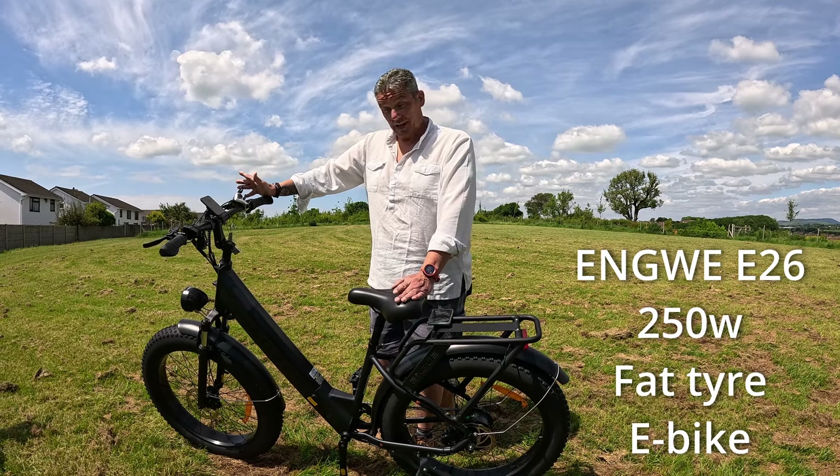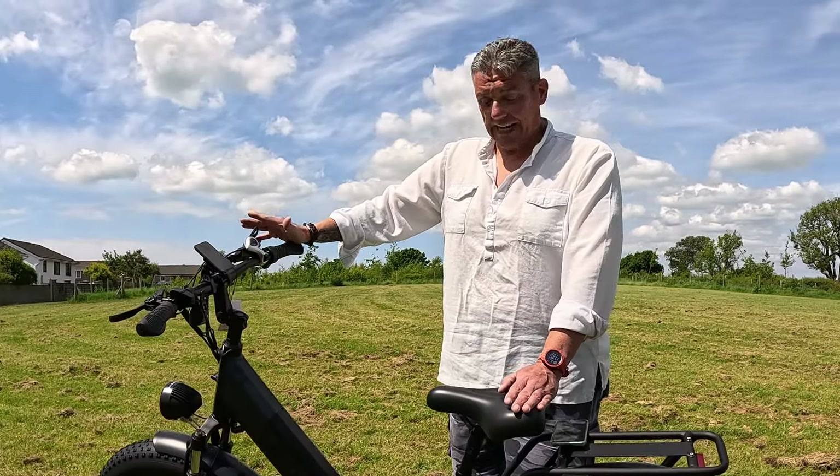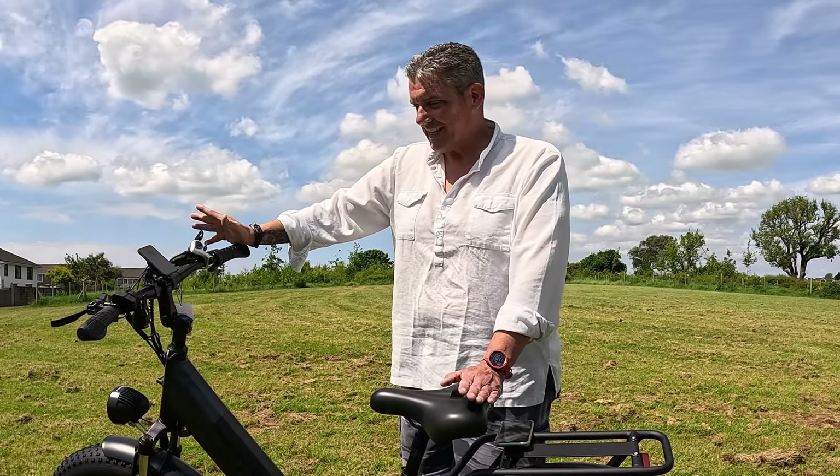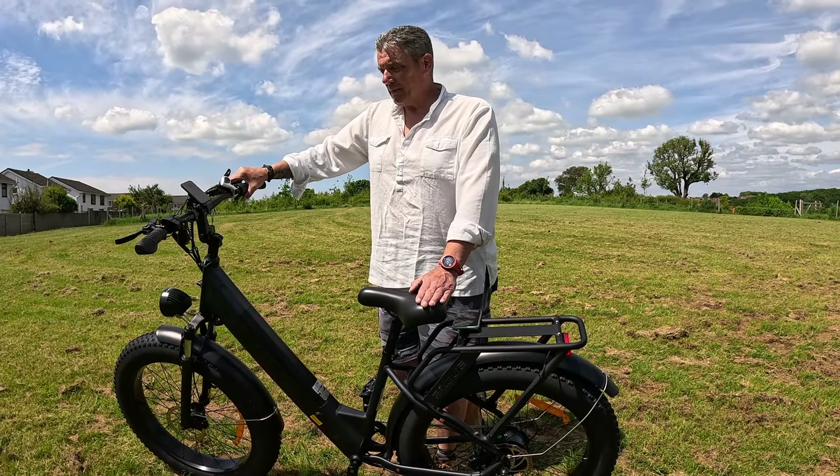Building it was very simple. It comes in a cardboard box with lots of packaging, but that's not a bad thing because it comes fully protected and there's not a mark on it. So it really is a lovely looking bike and a joy to ride.